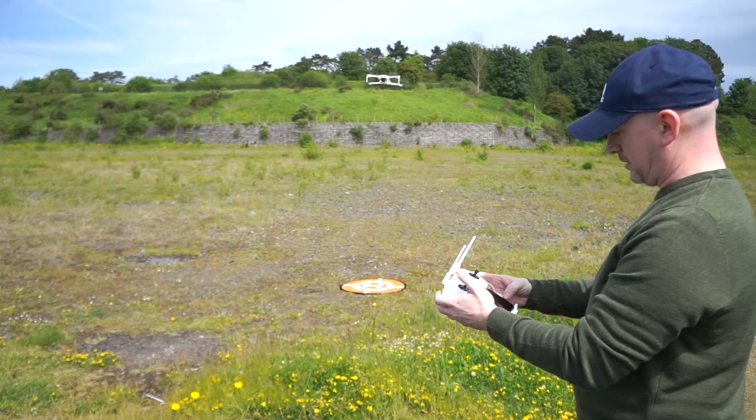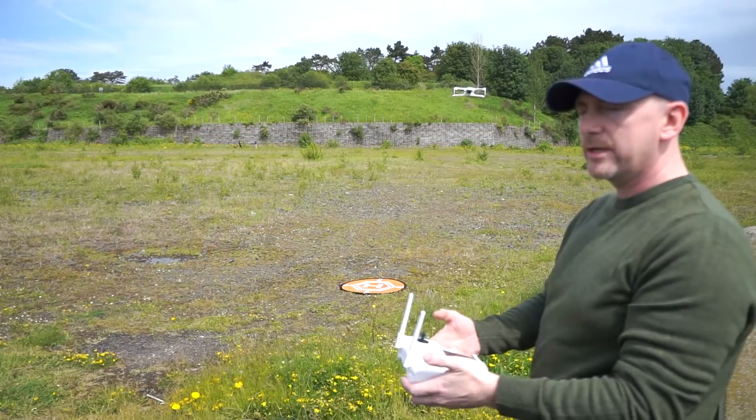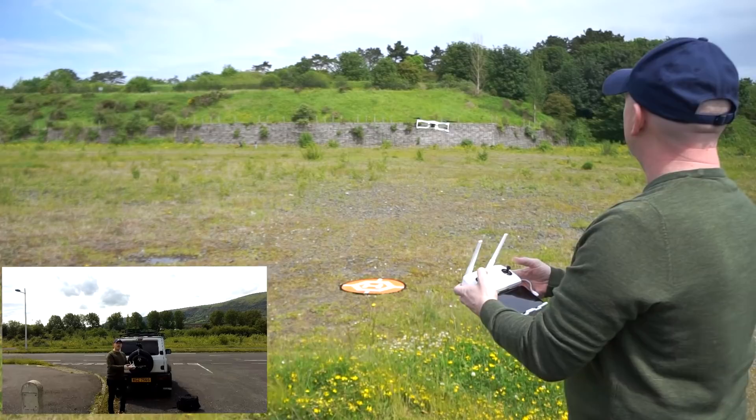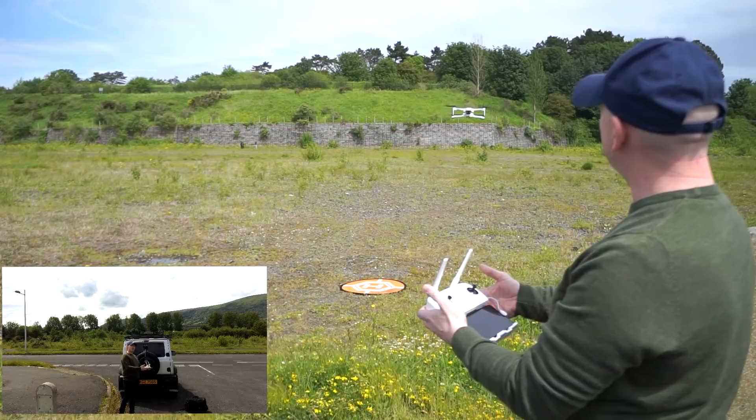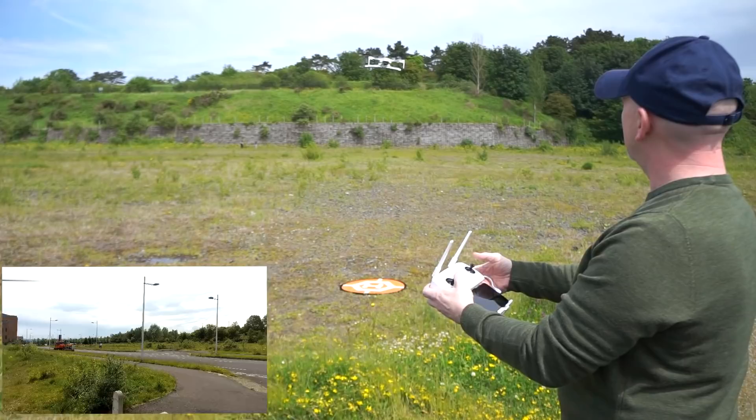I forgot to hit the record button — that's one of the reasons I'm looking forward to getting my Parrot, because it automatically records constantly. Done it now. The wind has really picked up there and it's doing a really good job of fighting against it. We'll do the yaw again at 50%.